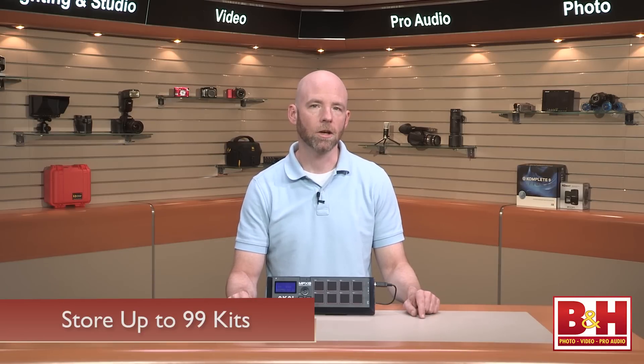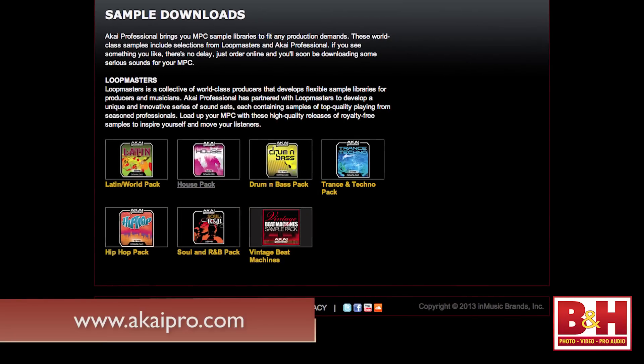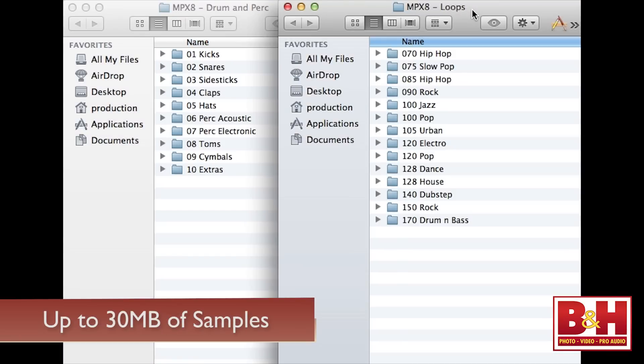Of course, you can create and store up to 99 of your own kits on an SD or SDHC card. Akai's website actually offers quite a bit of drums, percussion, loops, and other samples for free for the MPX8. The MPX8 can have a total of up to 30 megabytes of samples assigned to the pads at one time.